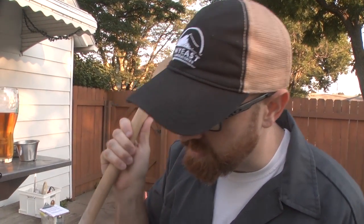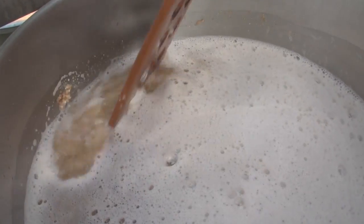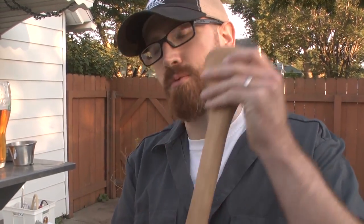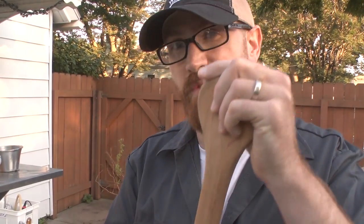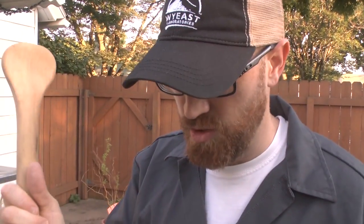So that was gypsum — calcium sulfate — and Epsom salts — magnesium sulfate — to give kind of a mineral-y, almost flinty flavor in the finished beer. It's really going to accentuate the hops. Should help our mash pH too.